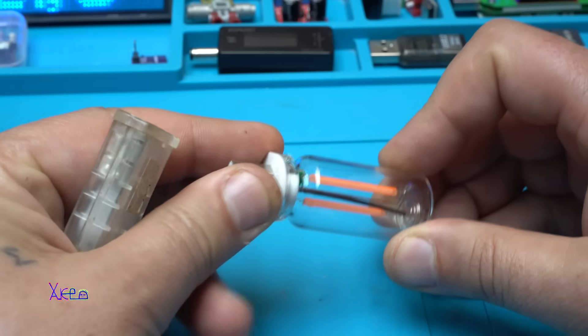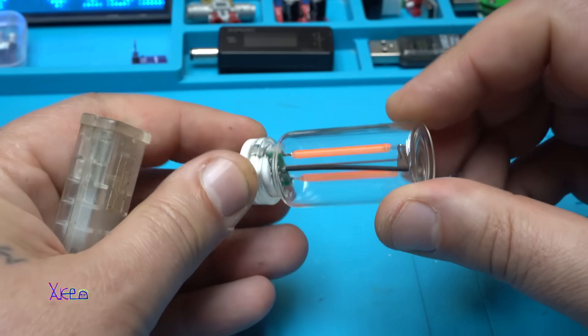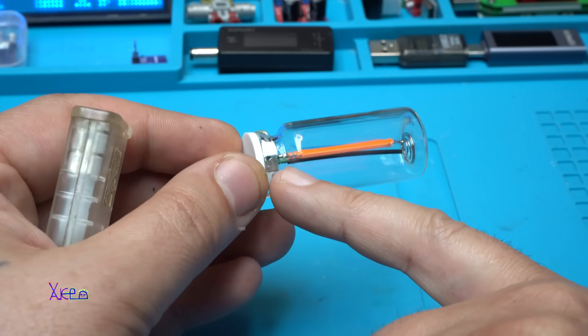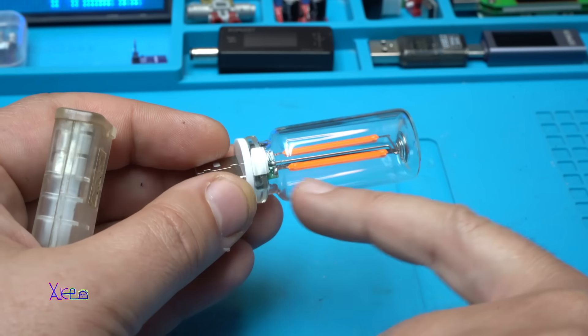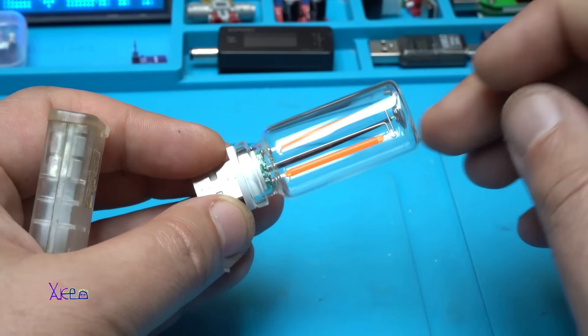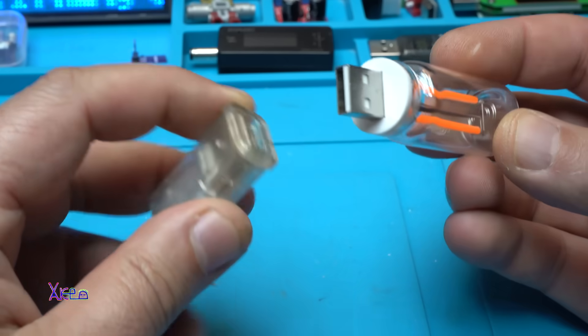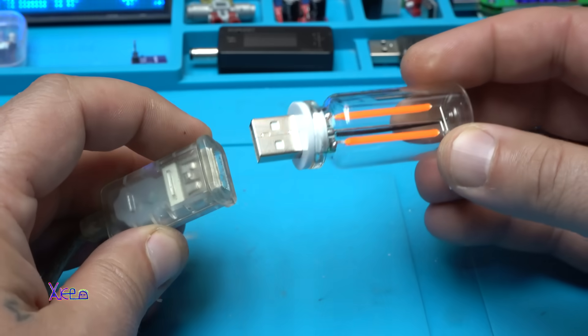I tried to open it but I can't. Right here behind the USB there is electronics with some kind of integrated chip to control the LED filaments and the touch sensor. Plug in in 3, 2, 1.